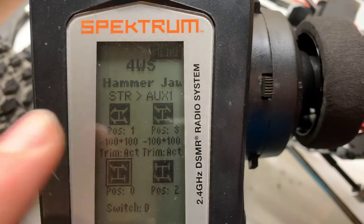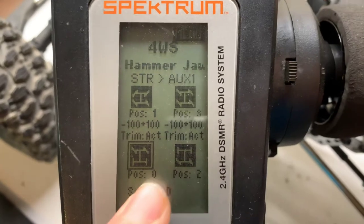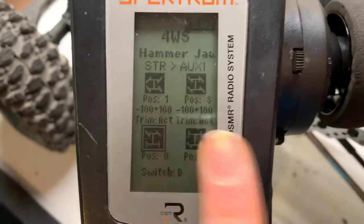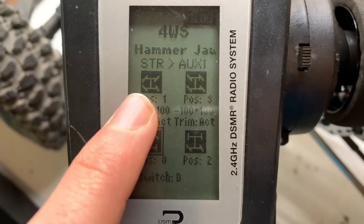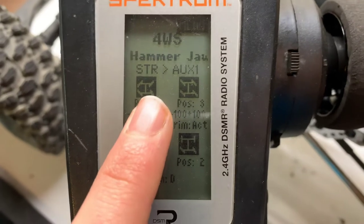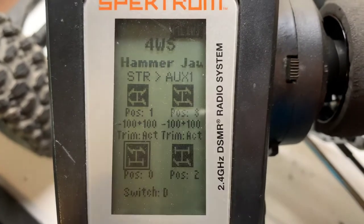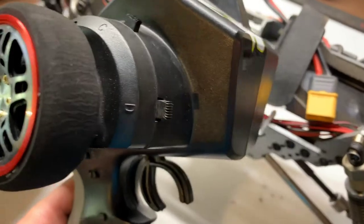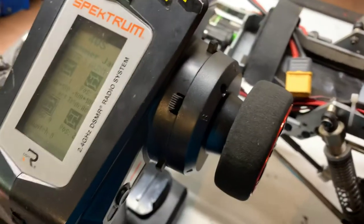It'll bring you to a page asking which channels your servos are connected to. For me it's Steering and Auxiliary One. Then it's going to ask what position you want each of your modes to be. Position basically means position zero is what your steering will be at default when you turn on your radio. For me, when I turn on the radio it defaults to front steer. If I click the selected switch down once it'll be four-wheel; click it again it'll be rear wheel; click it one final time it'll be crab steer. You can assign whatever switch you want — I've selected D, which on the Spektrum radio is this switch right here, and it's very convenient for steering.